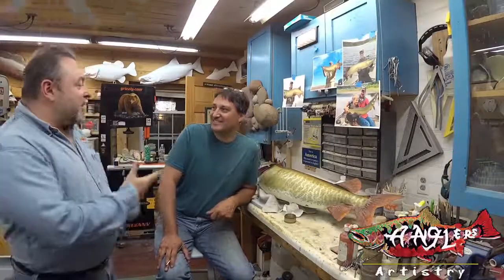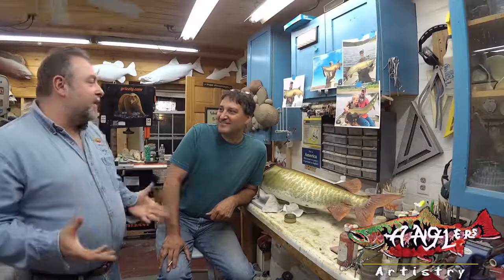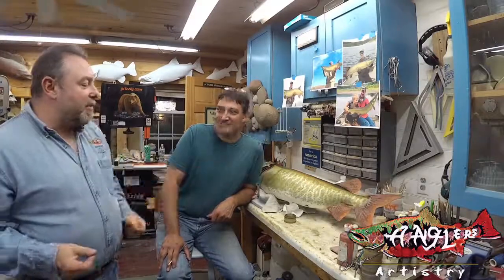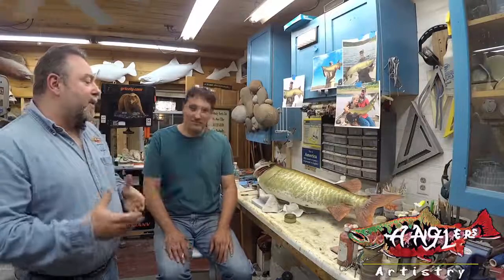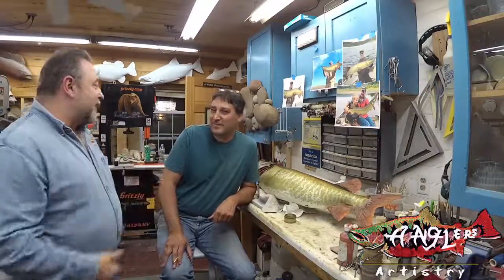Hi, I'm Rick Crane of Anglers Artistry and we're here with Jim Pellerin from Gorham, Maine. Jim's an alumni student. He's been here several times and we're working on a reproduction muskie for this particular workshop. Jim, why don't you tell everybody what you do for a living because I find it very interesting.